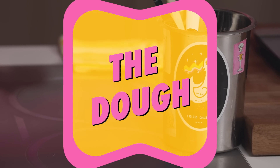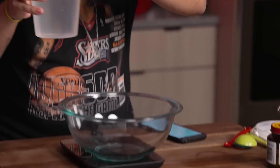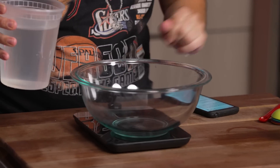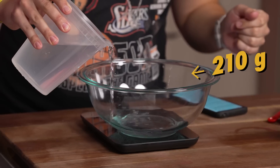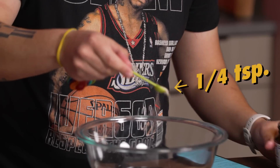So we will start with the dough. You need a scale, you need some active dry yeast, a bowl. In goes the water first. This is for two doughs, by the way. It's gonna be 210 grams of water. For the active dry yeast, it's just gonna be a quarter teaspoon.